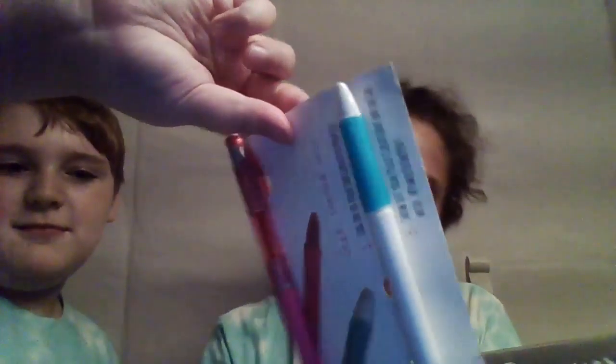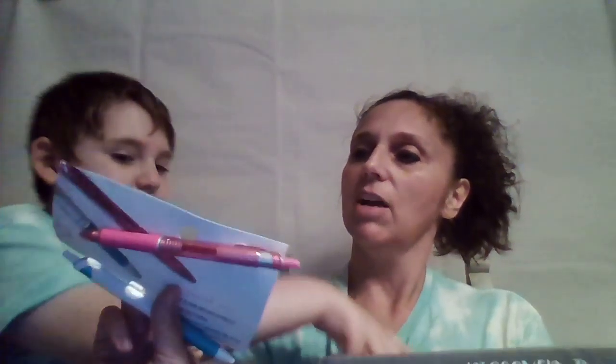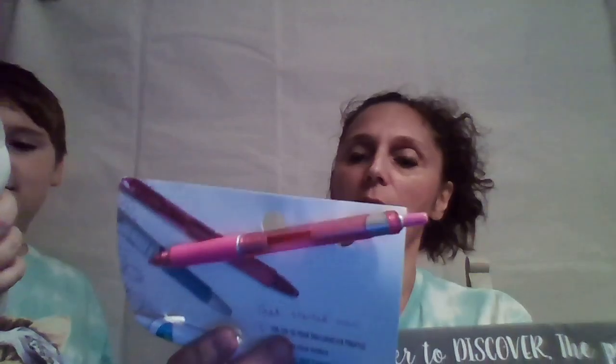All right, let's get started. Here we are — on the back, Pilot Influencer, upgrading your writing experience with the Acroball pen. So this is the Acroball line from Pilot. I'm really picky about my pens, so we'll see how well they write. I'm looking forward to that.